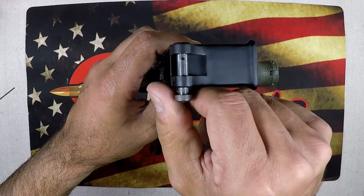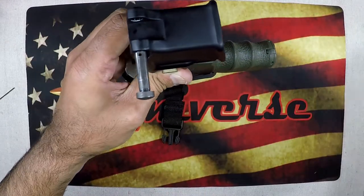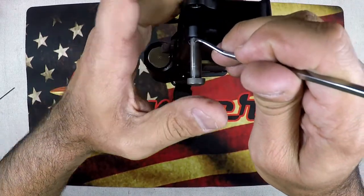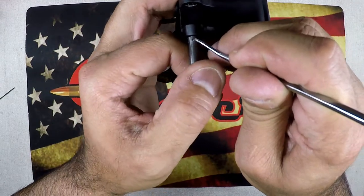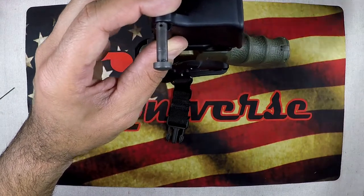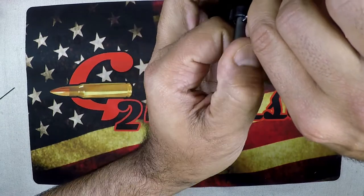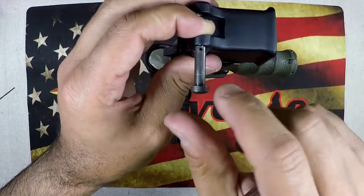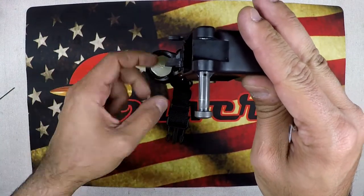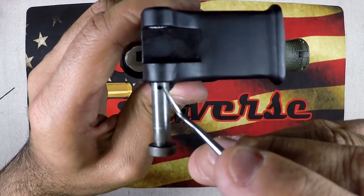The front forward takedown pin is not terribly difficult — it's set up with a little hole here. You can see that if you just get a pick or something and push it down in that hole, you can depress the detent and pull the pin out. Just make sure you're doing it slowly because you don't want that detent going flying everywhere — and it will. The tip I'm going to show you can work for both the forward and the rear.